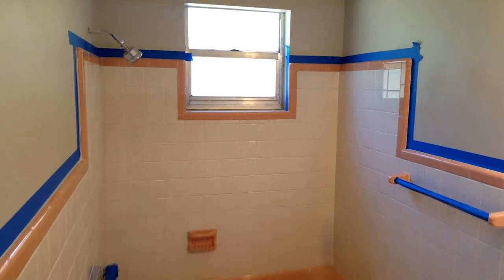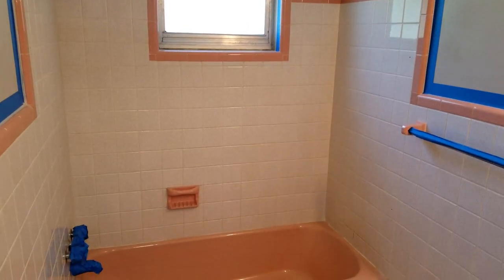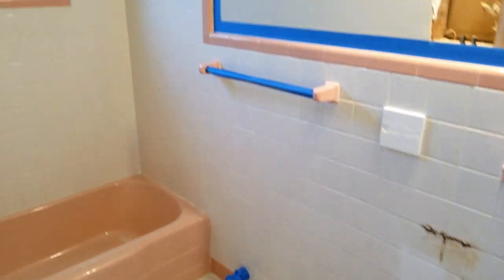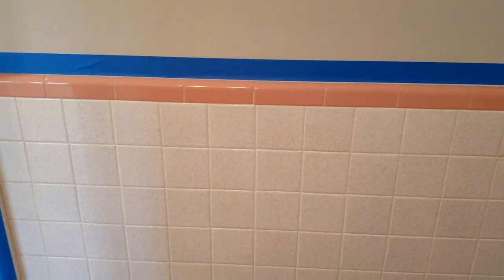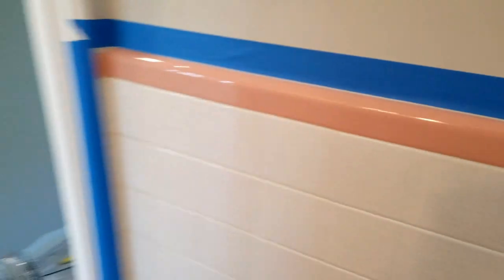Here's a quick look at before. I'm going to spray all this tile in the bathtub — bringing it all white. I've just started taping stuff off. I'm going to wipe it all down and spray it with a two-part epoxy.